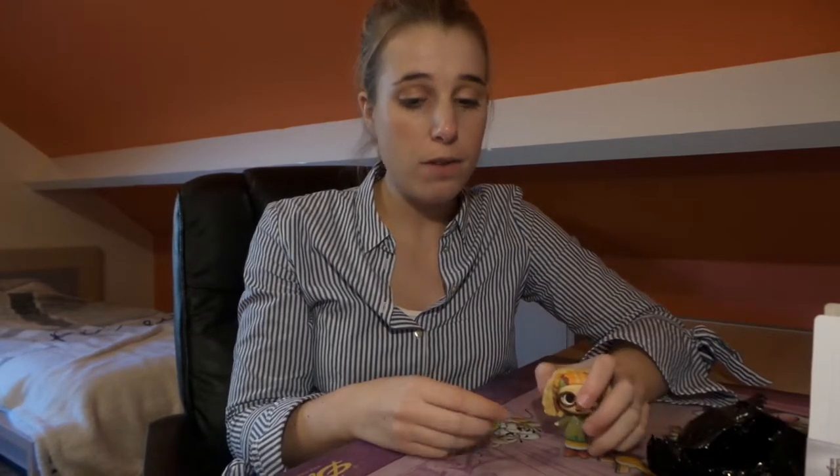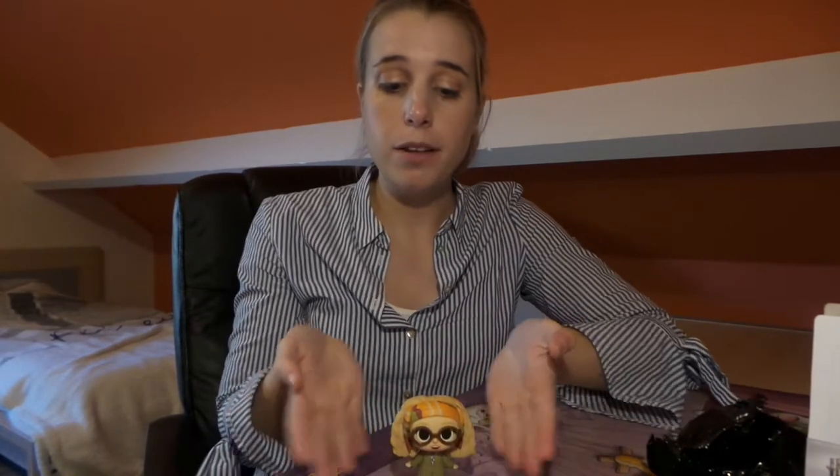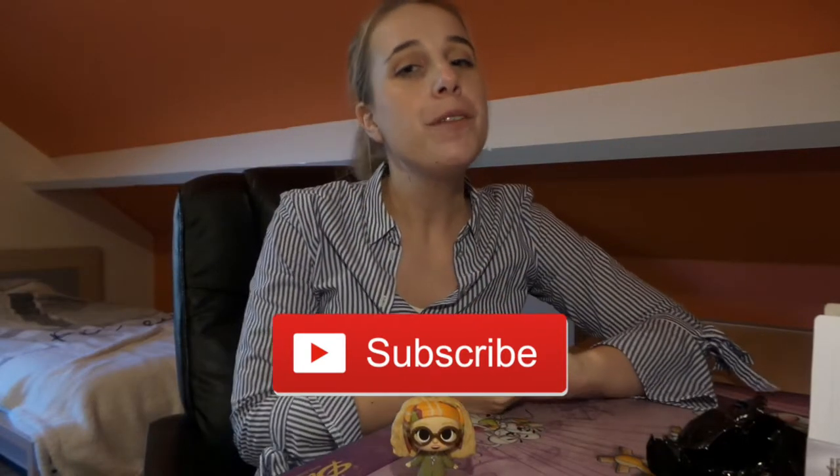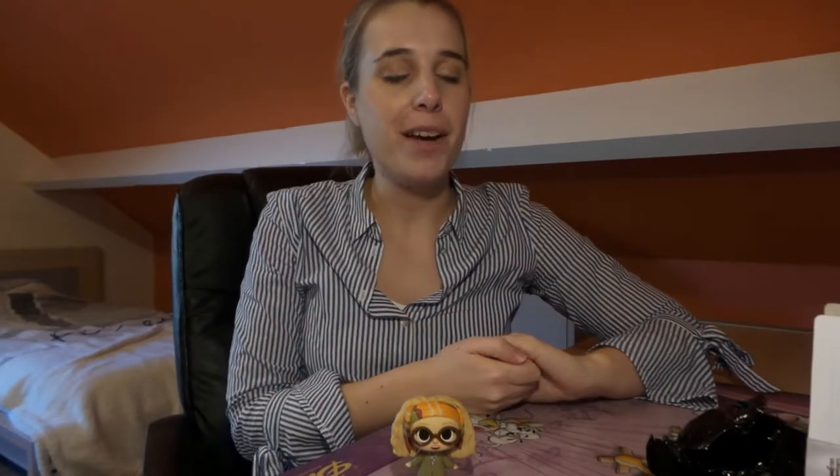That's it for now, guys. This is my Trelawney mini — thank you very much for watching. If you like this video, please give it a big thumbs up and click the subscribe button down below to stay up to date about everything that's happening here on my channel. I'll see you next time — bye!